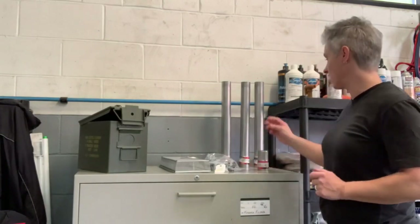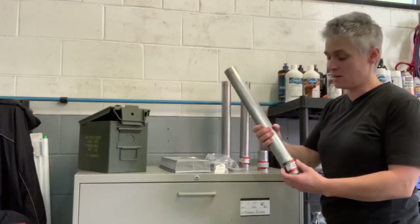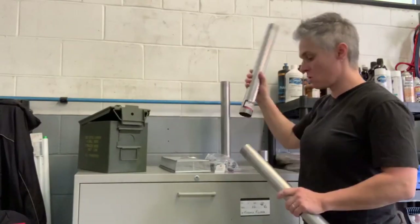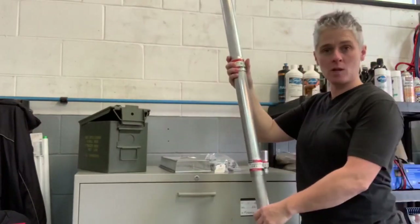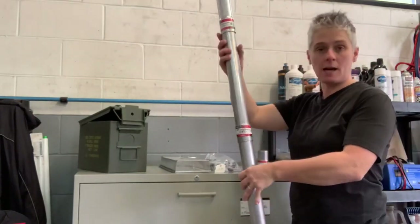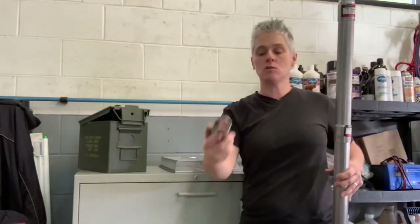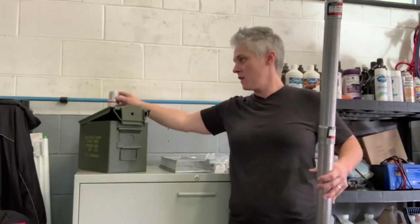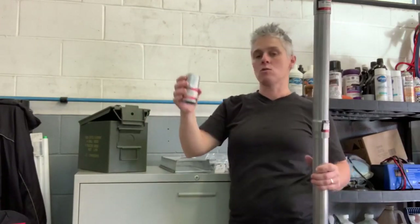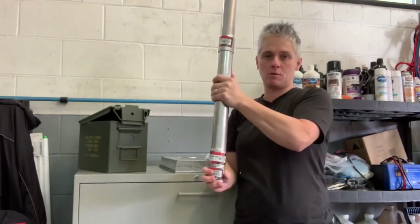Here are the pieces I have so far to start the stove. I picked up some exhaust piping from Canadian Tire. I have three of those that connect together, which makes a four-foot pipe — perfect height for my little tent that I take winter camping with. I also picked up an adapter that will be fixed right into the ammo box so I can put the piping directly on.